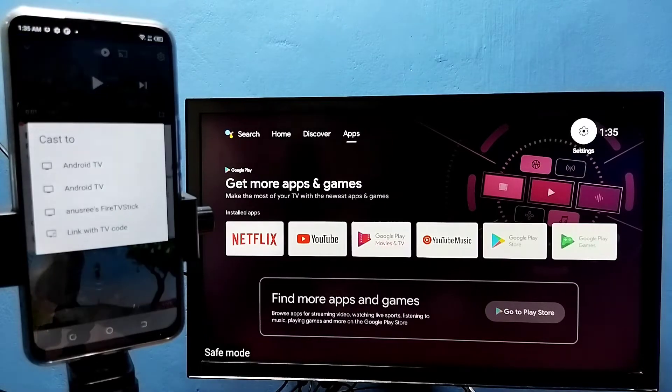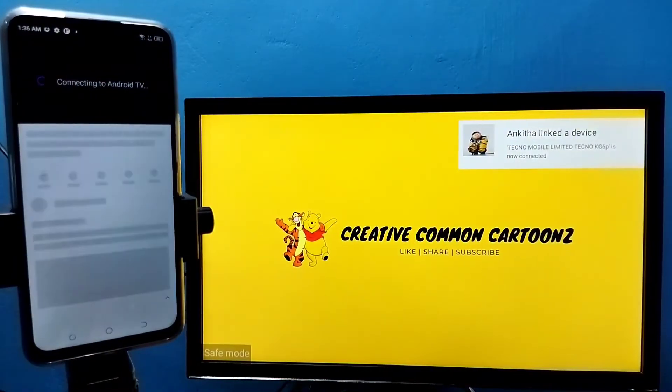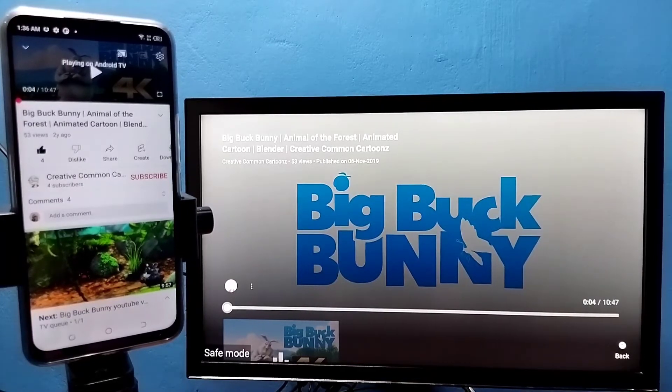Tap on that, then we need to set where we need to cast. Cast to this TV — the second TV. See, casting is going to start. OK, started.